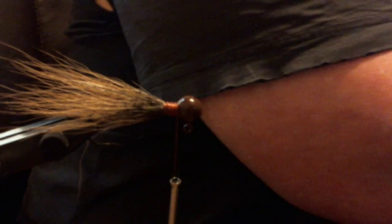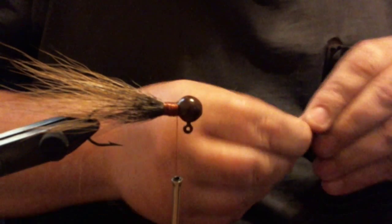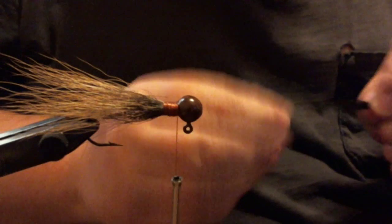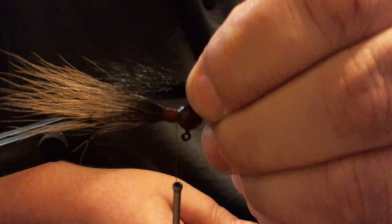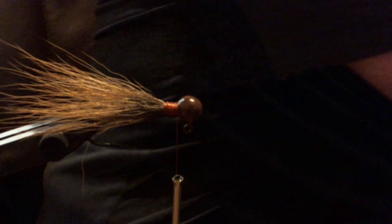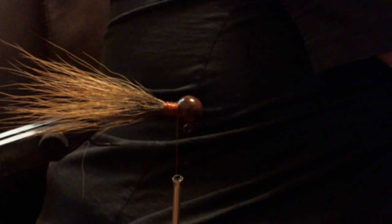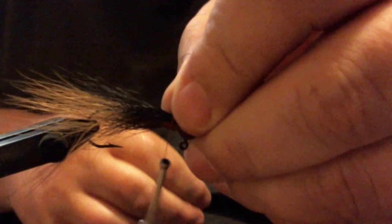Now the next thing I'm going to tie in is some black bucktail. With this I want the black bucktail to be shorter — this is more of a layer type jig. So I want it about maybe to the end of the hook, maybe a little higher. I think the layered look just looks more alive in the water, in all honesty.